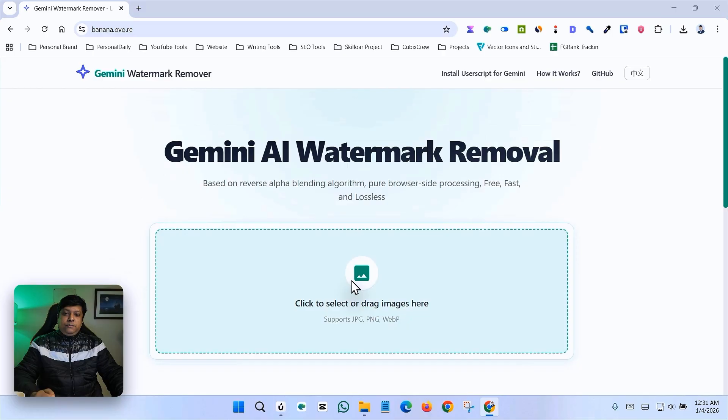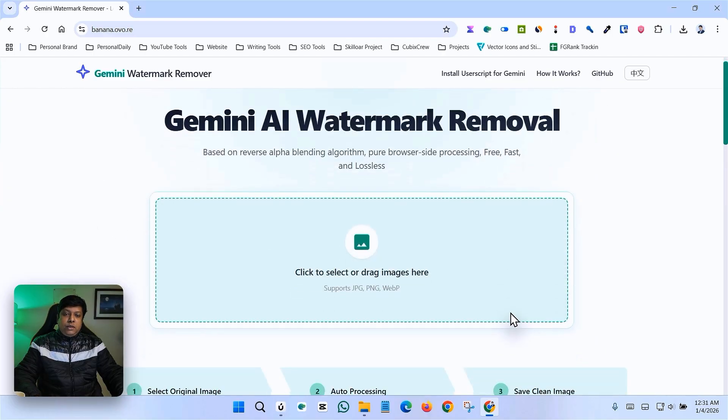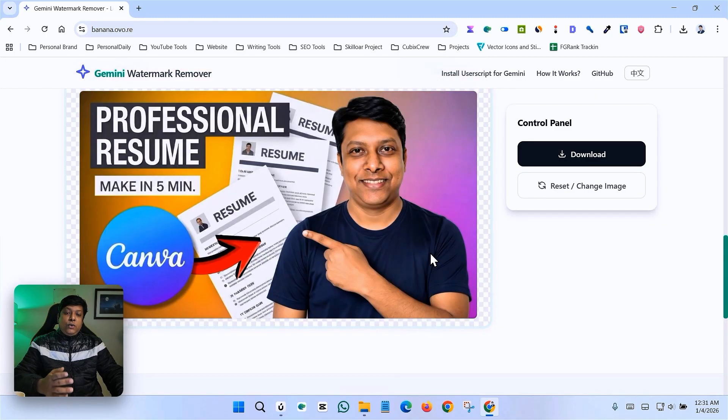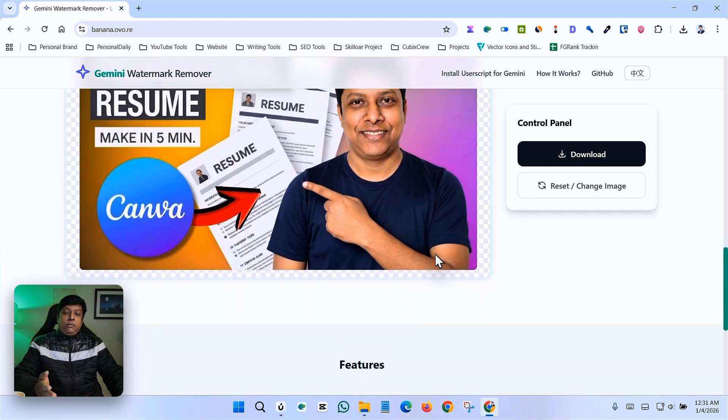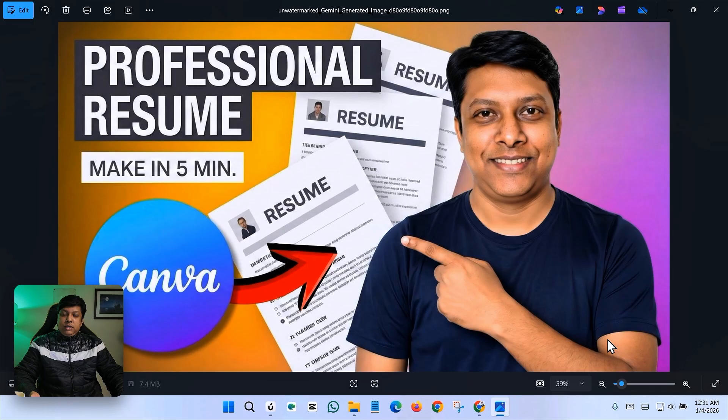Just click here and select your image. Now you can see — when you upload your image, the watermark is already gone. Just click the download button, and your image has no watermark at all. That's how it works — watermark removed, free.